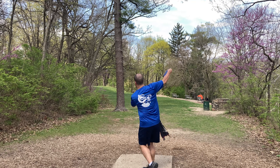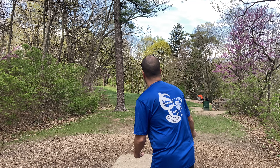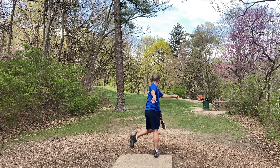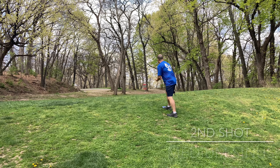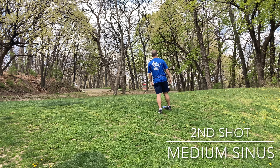Hole one, par three, 358. Very difficult though. Most people are playing for three. It's a huge hyzer up and around there. All you're trying to do is get somewhere up top or close to being up top. And that one didn't quite make it, but you really got to cut it close on the right to get yourself a chance at two. I've birdied it before, but never parked it up there.